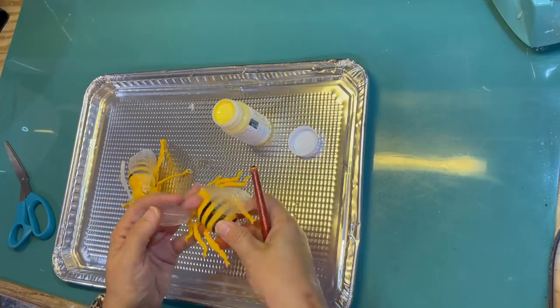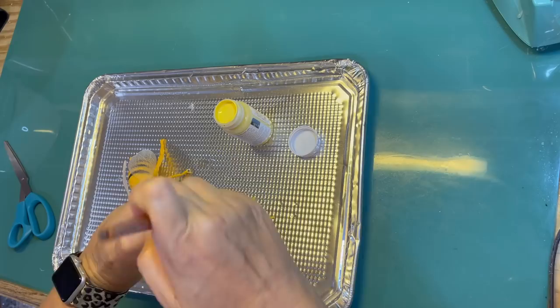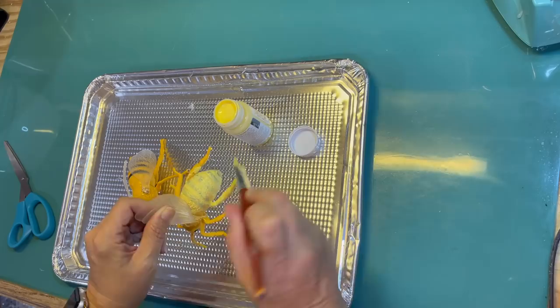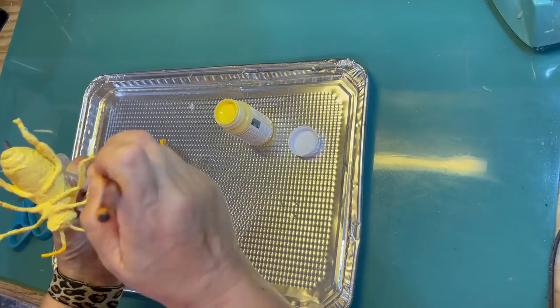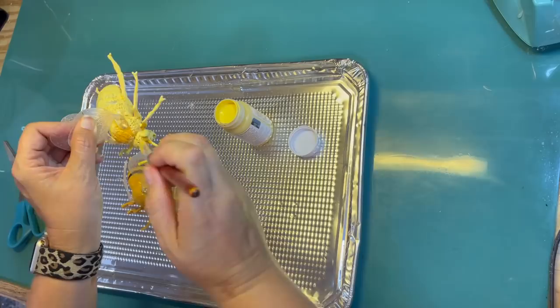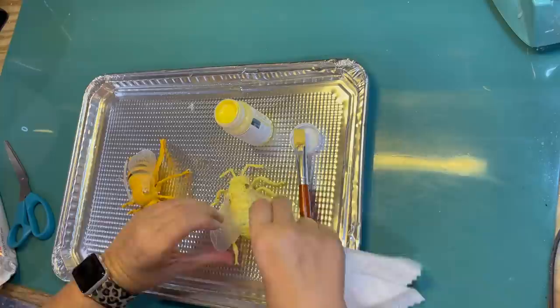These are toy bees that I got at the Dollar Tree, and I don't want them to look so much like toys — I want them to look a little bit more realistic. First step is I'm going to paint them all over with this Maze Waverly Chalk Paint that I picked up at Walmart. I just got a little jar of it, but I'm going to use it for a lot of projects on this tray because I want them all to be the same shade of yellow. I kind of like this color a little bit more than the orangey color they were. So I'm just going all over the whole body, covering it with chalk paint — I love chalk paint, it will stick to about anything and dries really nicely and quickly.